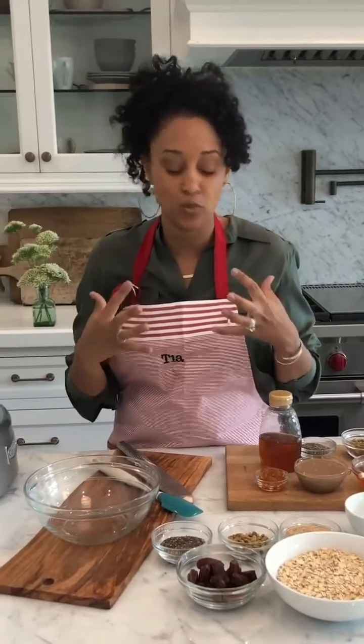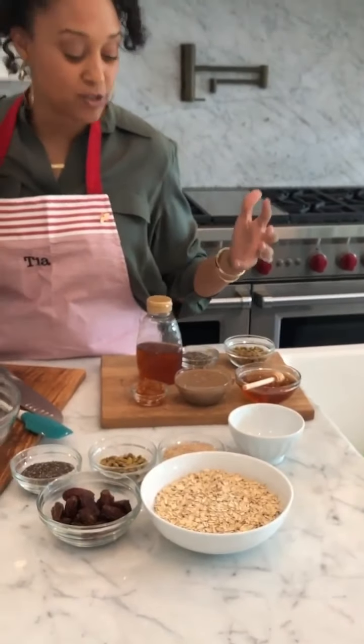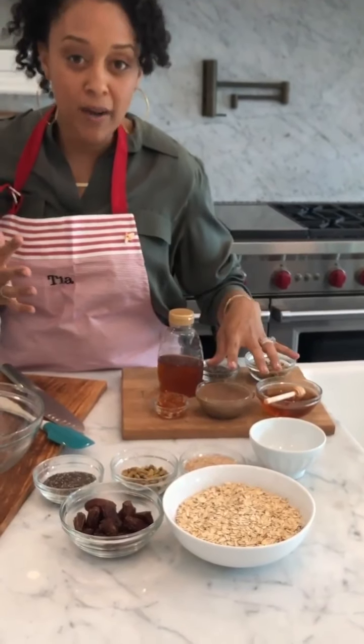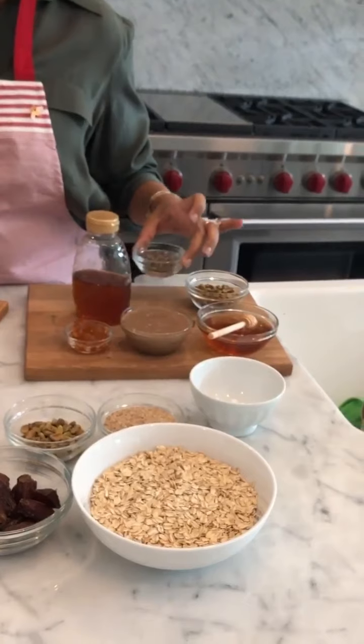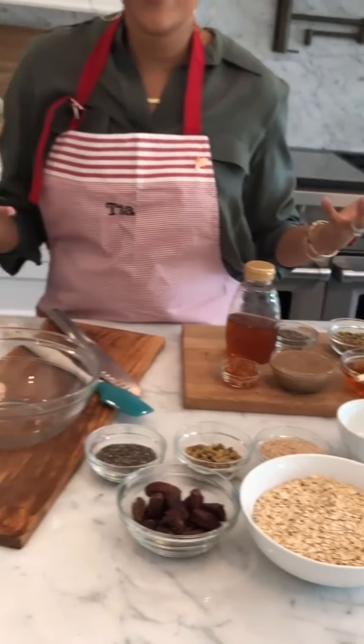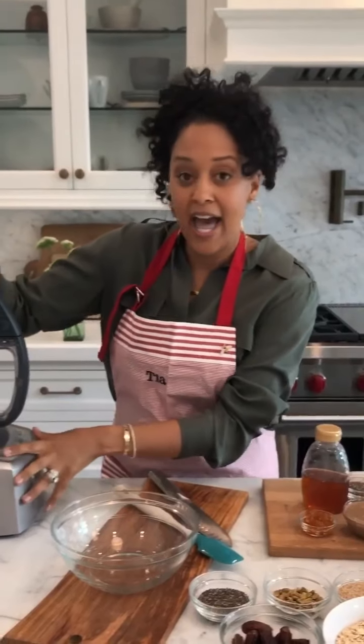Whenever I make something for myself or my kids, I'm always looking for wholesome ingredients, and that's what this recipe is packed with. Starting with honey — it's wholesome, it's natural — and I have some almond butter, some pistachios, and some chia seeds. So let's just get started.